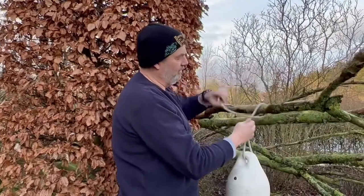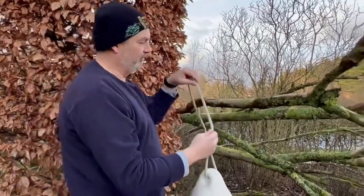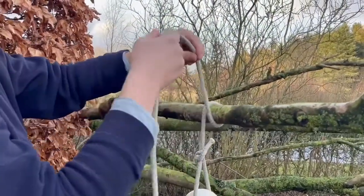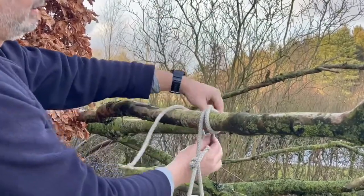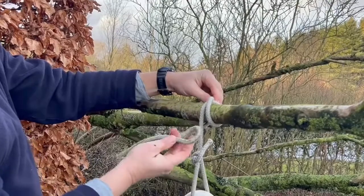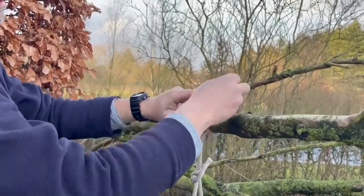You can also do the slip knot so it's much easier to get undone. It's the same procedure — over the top, to the right, cross over. But now you make a loop with this end and then pass the loop through and pull it tight.